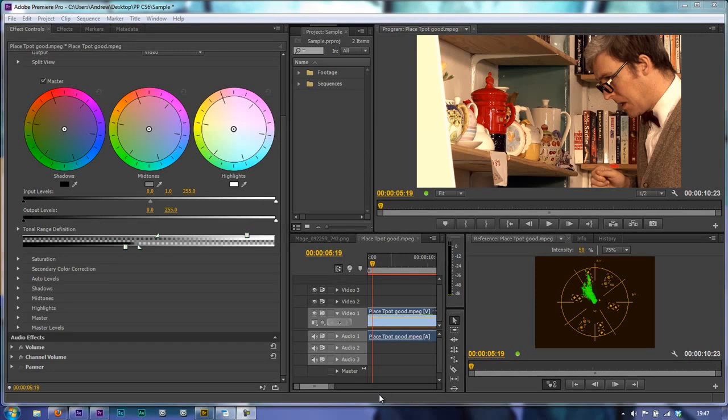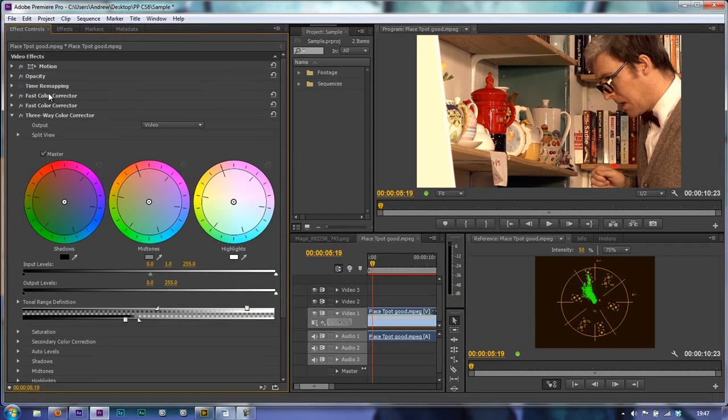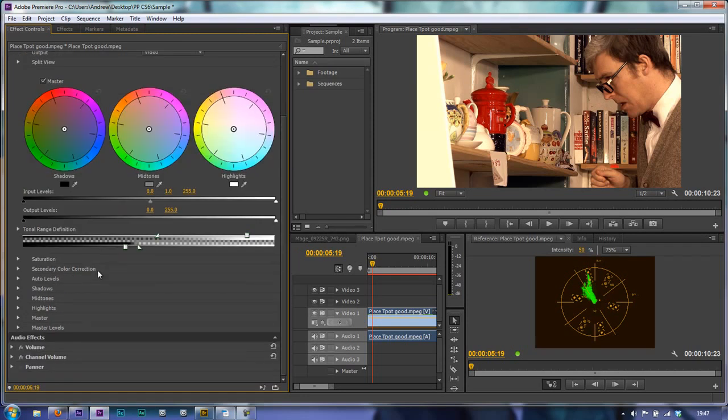In this tutorial we're going to do secondary colour correction. We've applied the three-way colour corrector. Before that we also applied a fast colour corrector which dealt with white balance and contrast, and a second fast colour corrector for skin tones. Now we're going to open up the tab that says secondary colour correction.